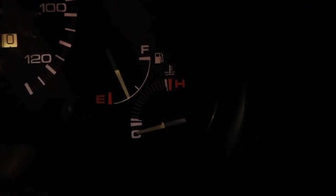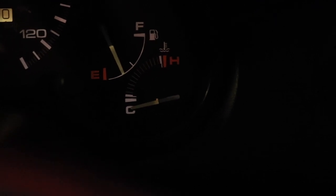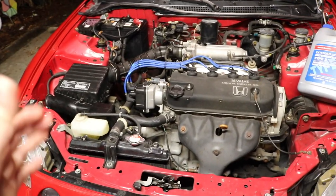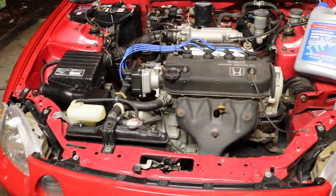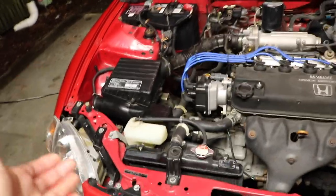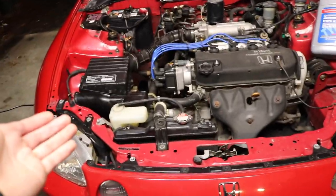I'll show you guys the coolant needle — it's supposed to stay right around the middle, but after I get off the freeway and sit at a red light it slowly drops down. When I start driving again it goes back to the middle. My first thought was the thermostat, but the previous owner replaced it before selling the car. I asked my co-worker and he said it's not the thermostat, because if it were the thermostat it would be overheating.